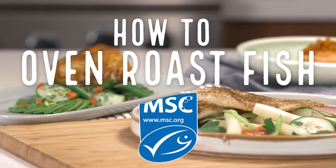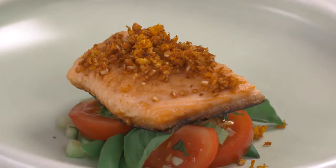Oven roasting fish is a great healthy option. Add some fantastic flavor combinations and you will have a delicious dish.